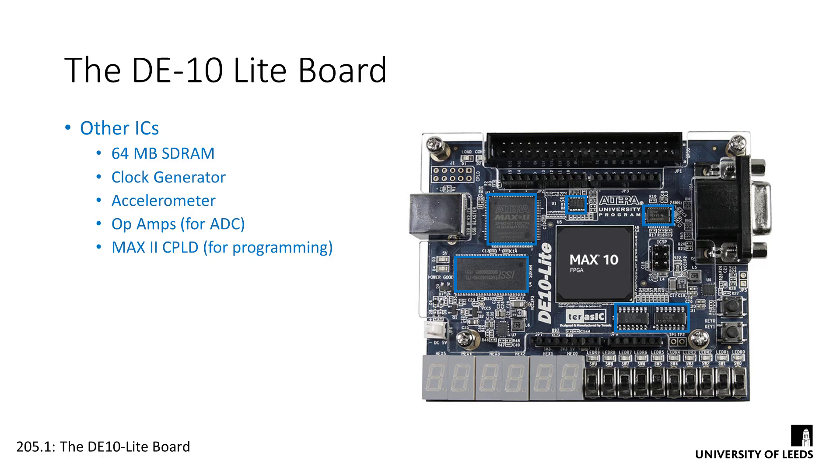Interestingly, this big chip up on the top left is a CPLD. It's used exclusively to deal with the programming of the FPGA — it takes the data from the USB connection and generates programming signals to write the netlist to the FPGA device. It being a CPLD means that if we wanted to, we could program this too, effectively reprogramming the device which programs our device.